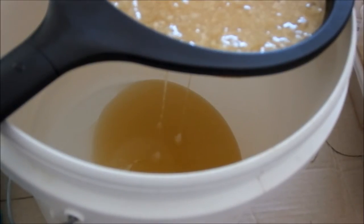It's coming through alright. There will still be some smaller wax particles in that — I'm not overly concerned about it. But when I start extracting with the frames and the centrifugal extractor, I'll certainly have better filtration in place then.